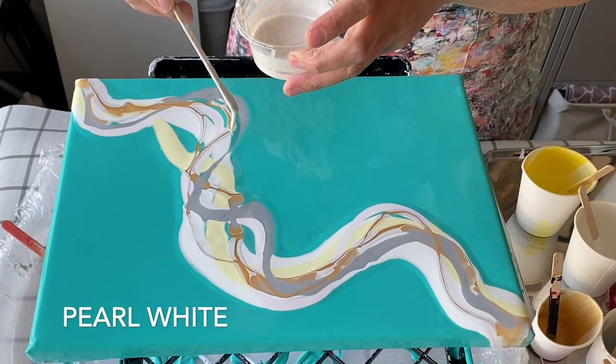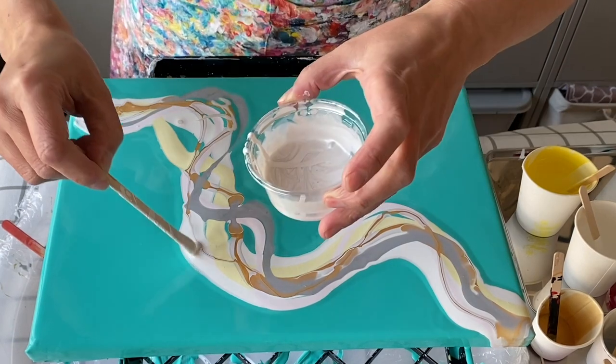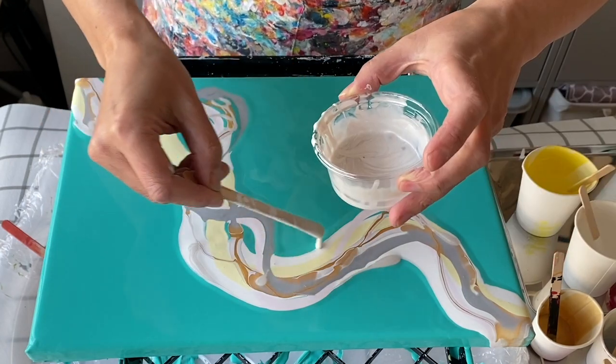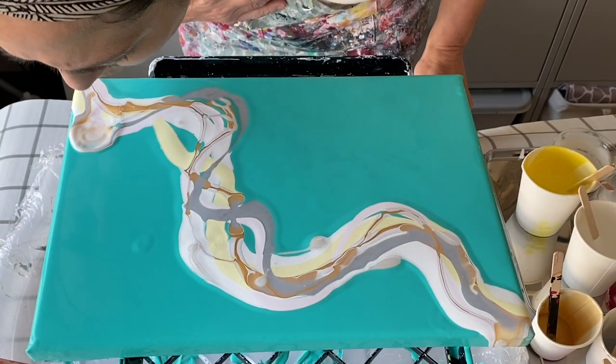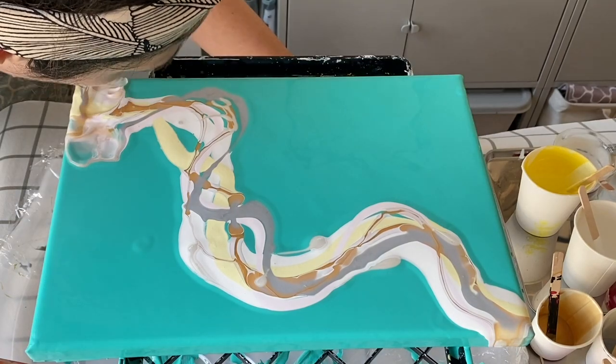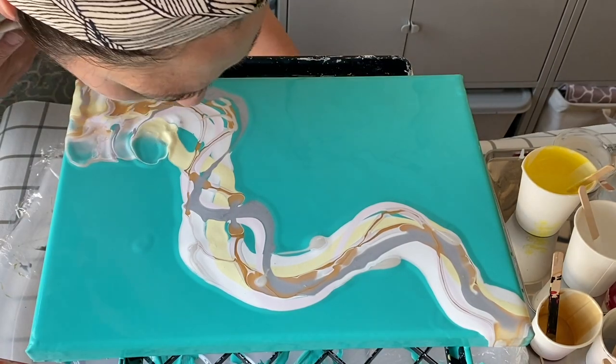I'm just adding a little bit of pearl white to the edges only — the edges — and that should look nice when it blows out. Now that's done, it's time to blow all of the paint out at once, and then we will balloon smash.